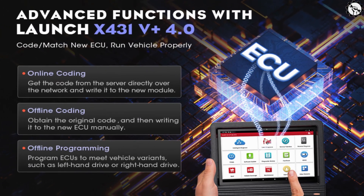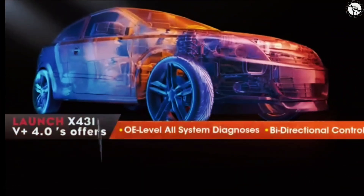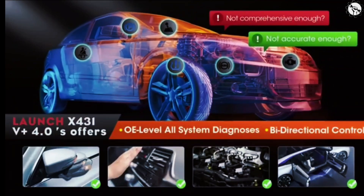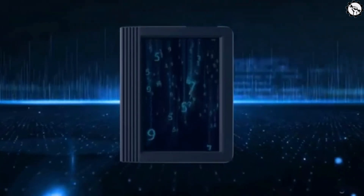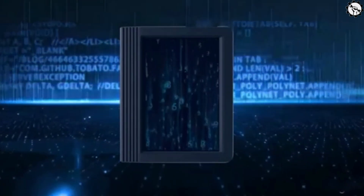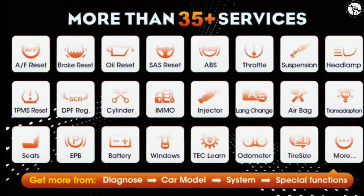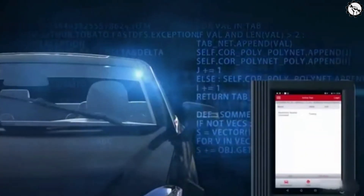Here are some of the special functions of the Launch X431 V Plus Pro. Bi-directional Control: This allows you to control actuators and components in the vehicle, which can be helpful for troubleshooting problems. ECU Coding: It has a number of advanced features, including bi-directional control, ECU coding, and 35-plus reset functions. This allows you to change the settings in the vehicle's electronic control unit, ECU.